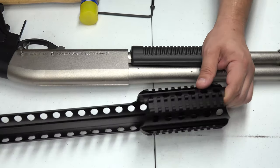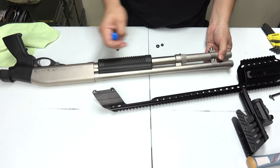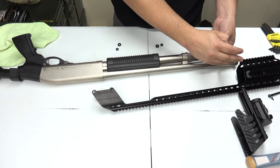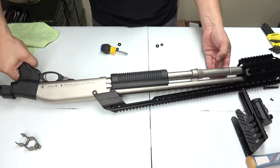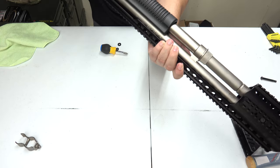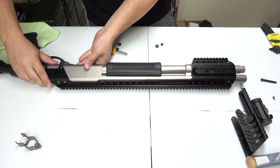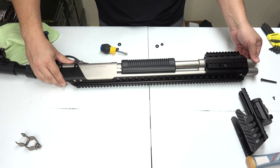Now let's go ahead and put on the quad rail. Before we slide it on, we're going to remove this front cap piece so that the barrel and the tube will slide right in. Now that that's been removed, we're just going to slide the quad rail in. There we go — as you guys can see, it's on. Now we're going to put the screws in to tighten the rest down.